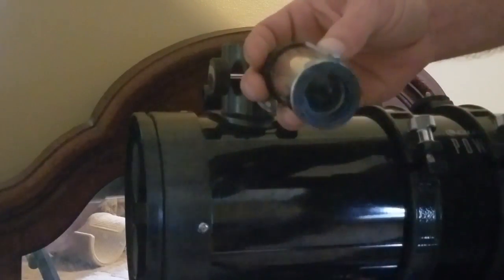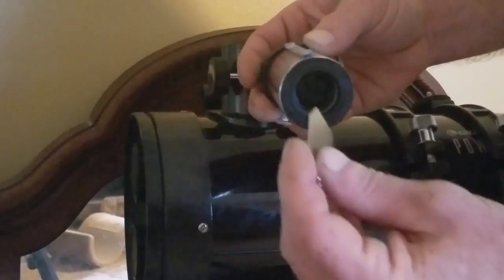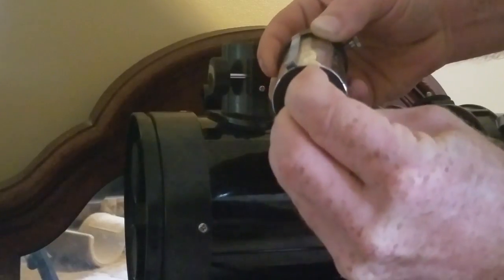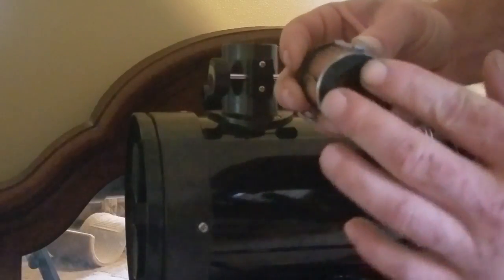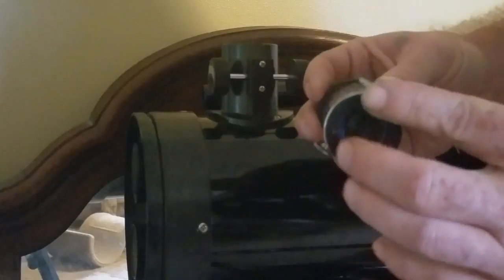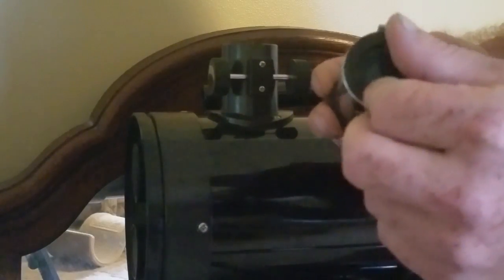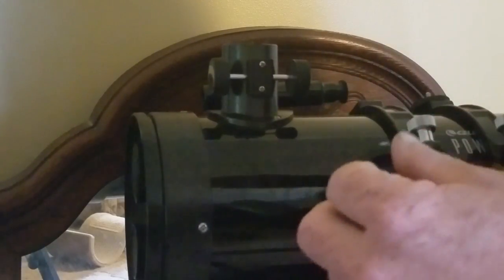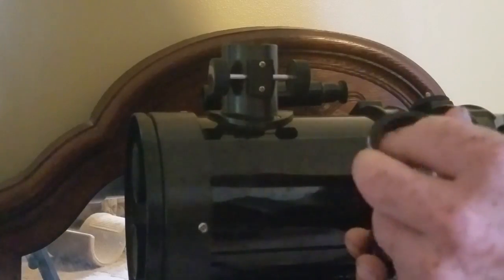If you look down here, there are two little lines on this ring that retains the corrective lens. You take one of these tools, put it up here like so, turn that a little bit getting it loose, and take it all the way off. Hold it up so the lens won't drop out and get all messed up.